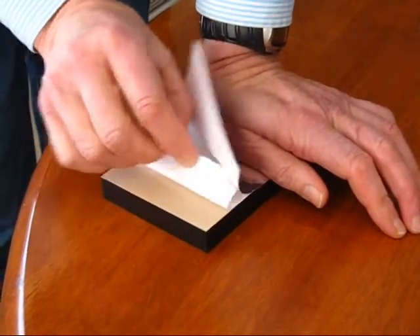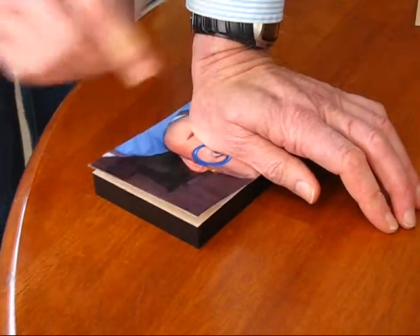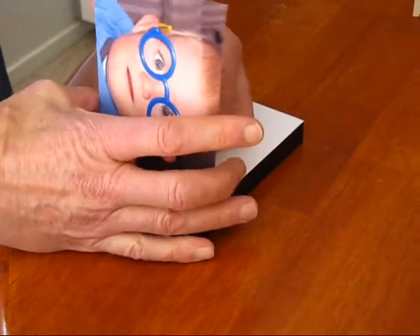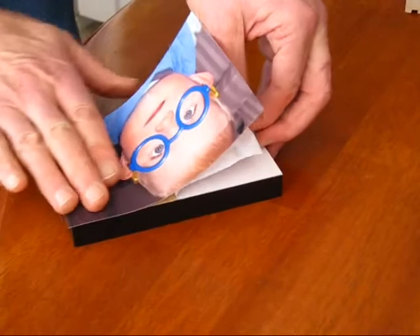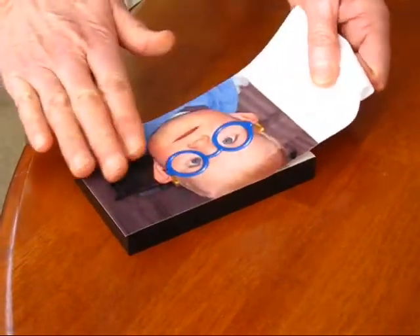Fold back some of the adhesive just to strip it one end, fold it down to get it out of the way. Push the photograph down at that end onto the adhesive, lift the print, pull back the adhesive and as you do so, push the photograph down onto the adhesive.